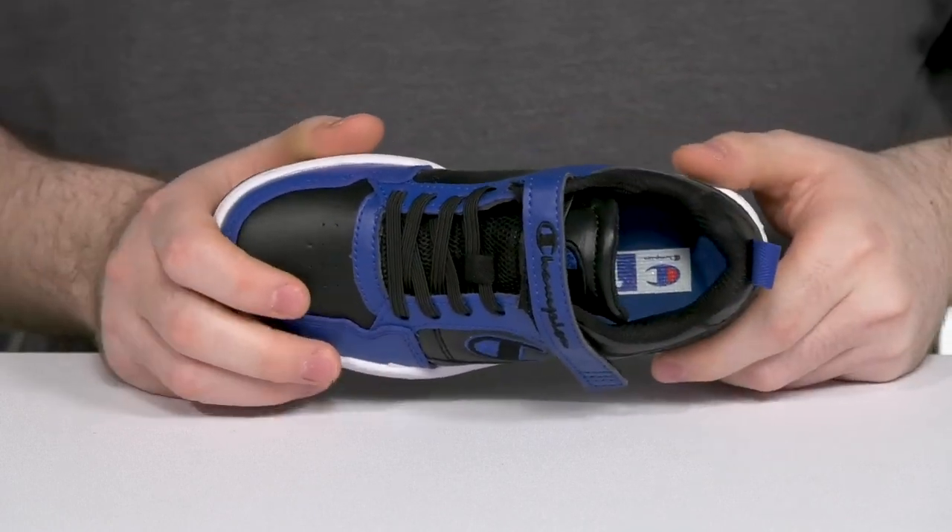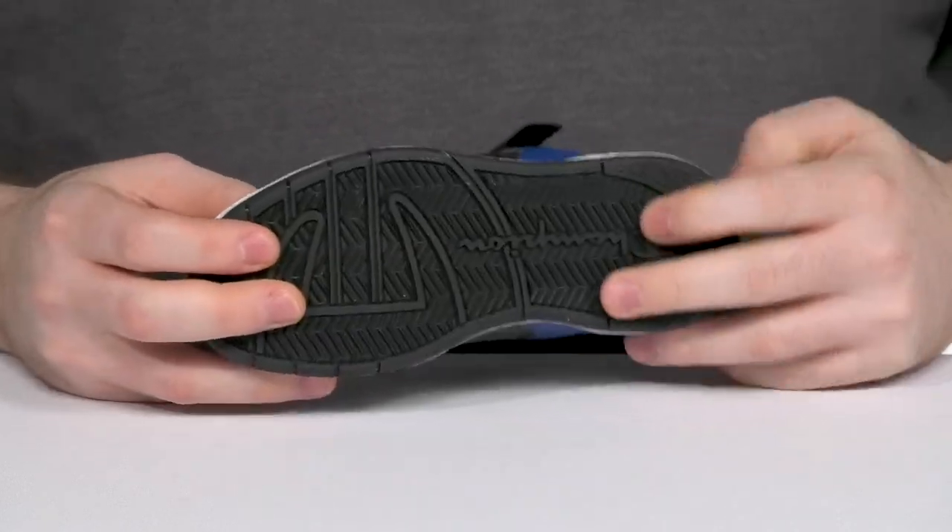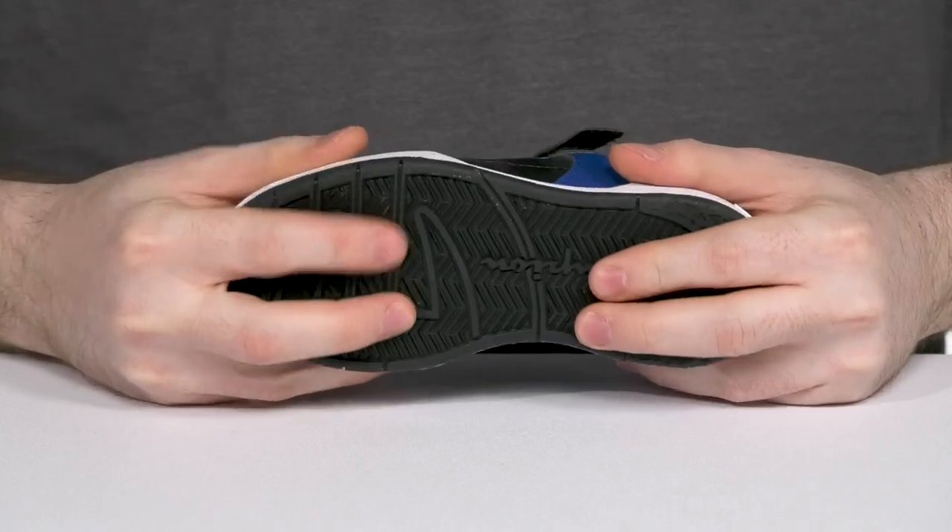The foam footbed in the bottom adds additional cushioning and support, while its outsole has a nice balanced rubber offering tons of grip and flex throughout.